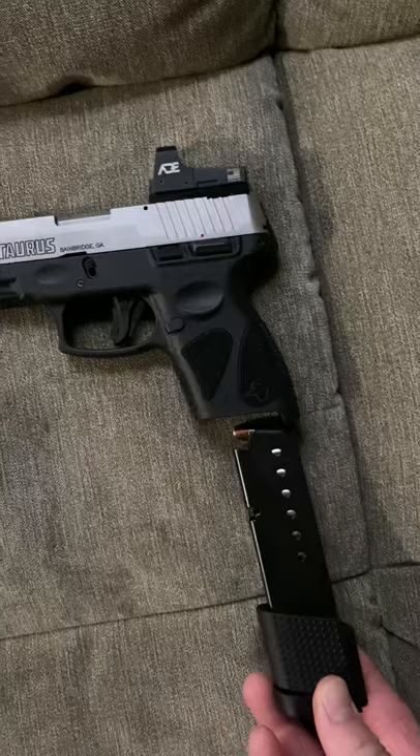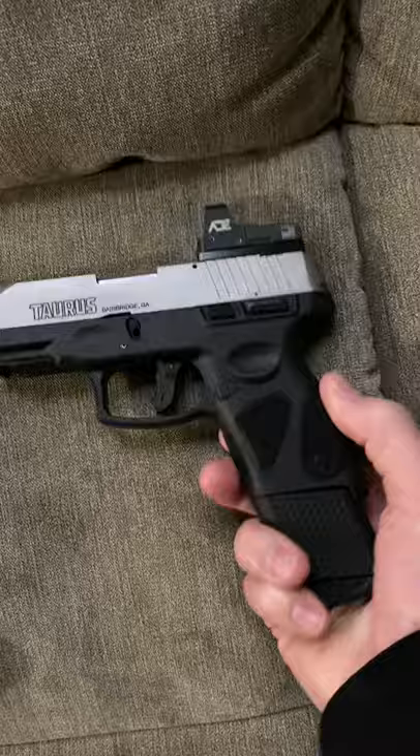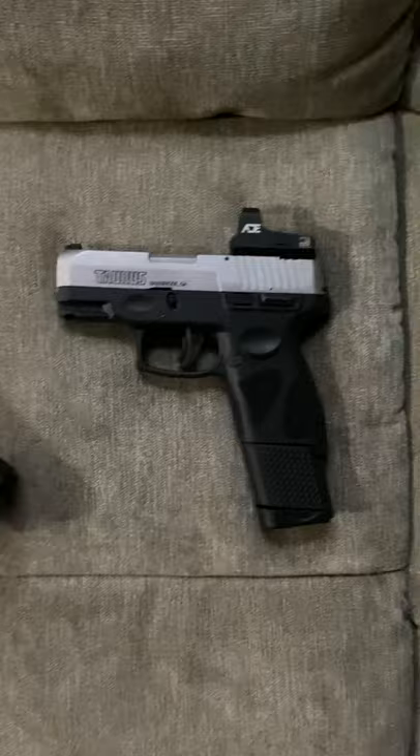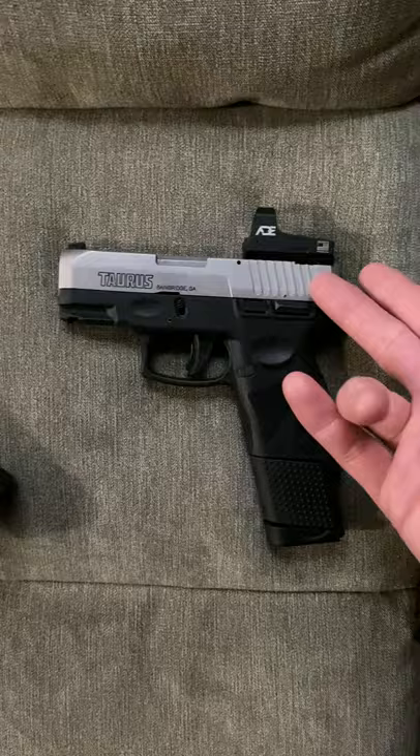One of the reasons why you should go with the Taurus and not the Sky is because if you wanted a red dot or green dot on your Sky, you can't easily do it. You'd have to buy a whole new slide with the optic already mounted, and then you'd have an extra slide for no reason.